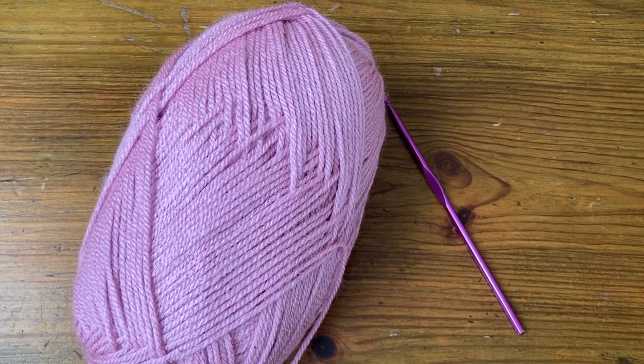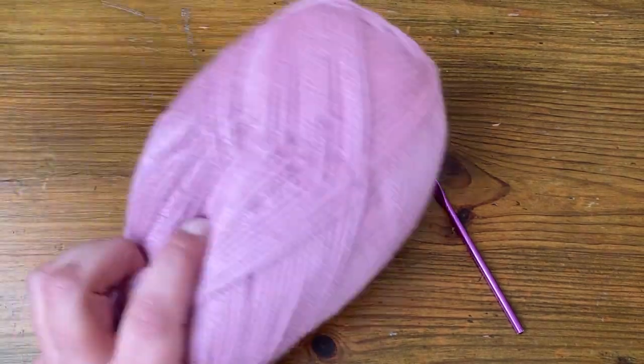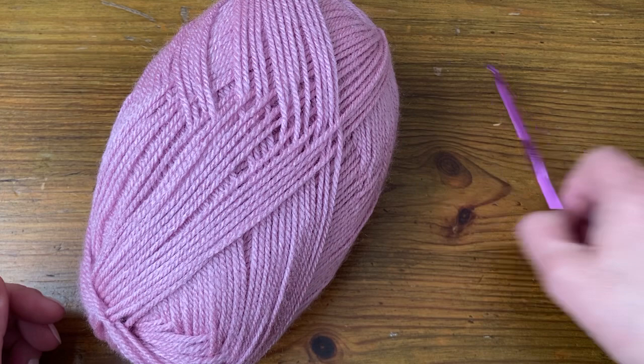Welcome. In this video we're going to be looking at how to make a traditional granny square. I'm going to be using a DK Colour Crafter acrylic yarn in colour 1080 and a 4mm hook.